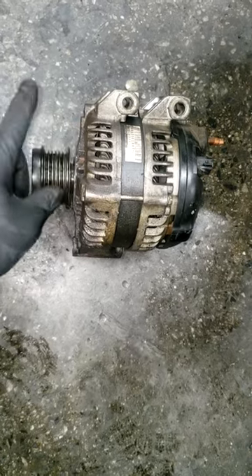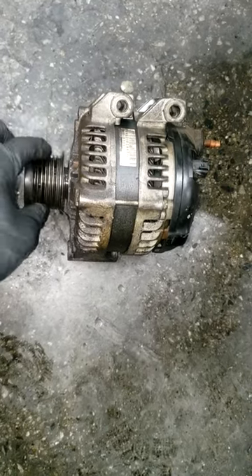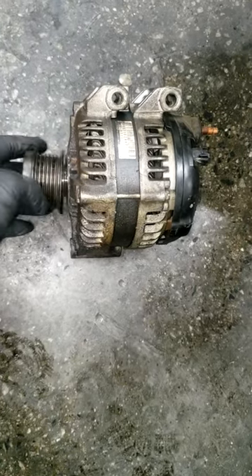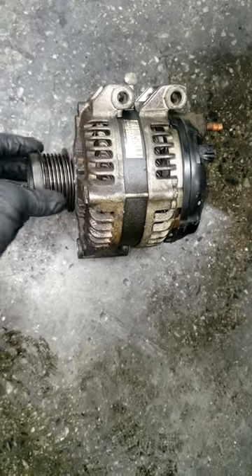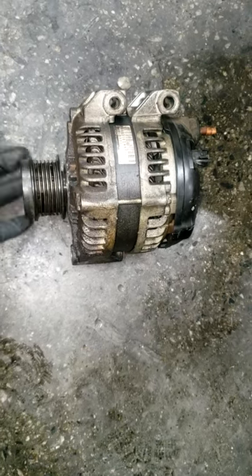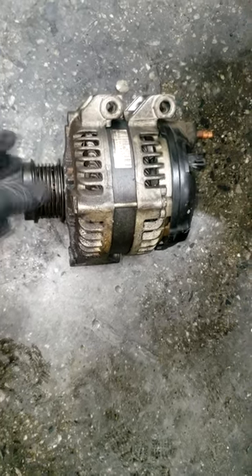Guys, everything has a particular lifespan to it, and the alternator is no different. At 190,000 miles it finally gave up. Now, would you want this to happen to you? It could put you in an emergency situation — think about it.